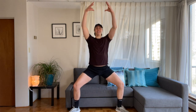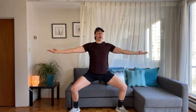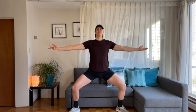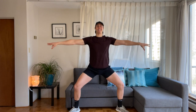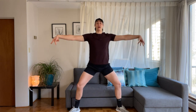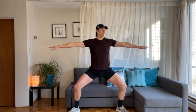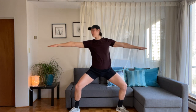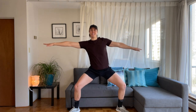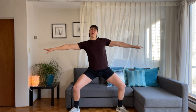Hold arms high and low — big extension of the chest. Arms lift and lower. Eight, seven, six, really reach high, five, four, three, two, one. Take the arms open, pulse the legs, inch by inch. Rotate palms down and up — get a little rotation, one and two. Eight, seven, six, five, four, three, two, one. Reach right and left, warming up that core, reaching side to side.